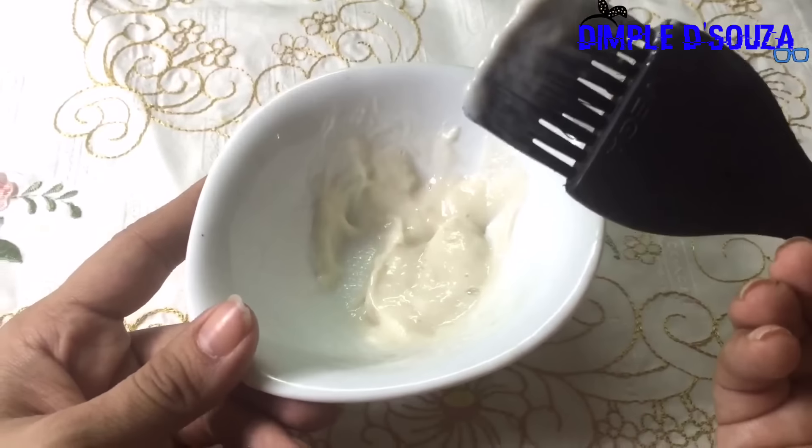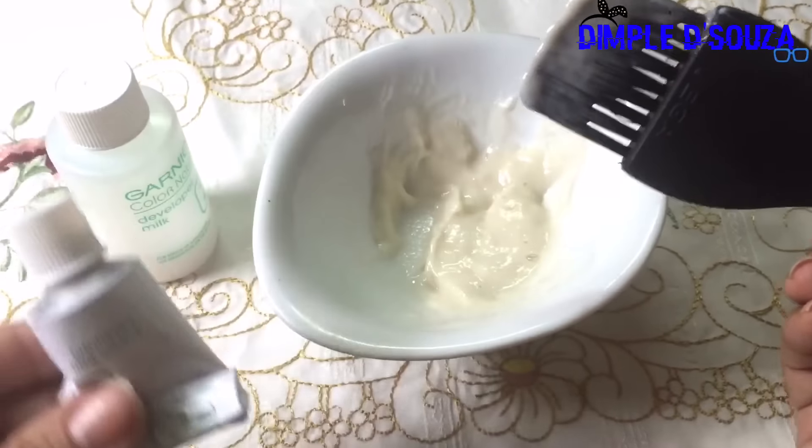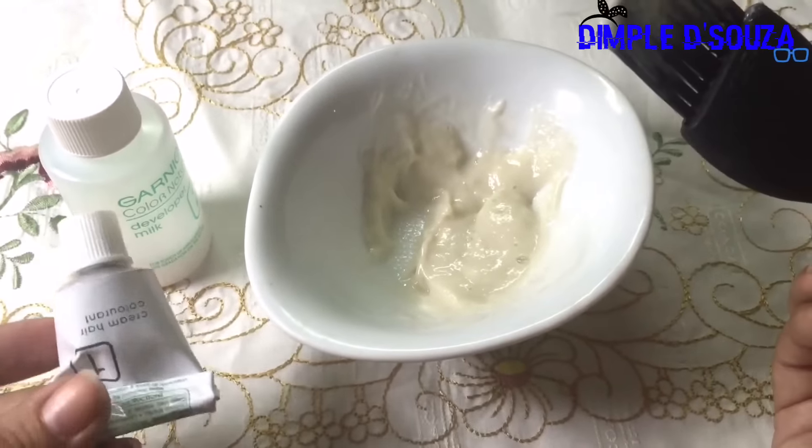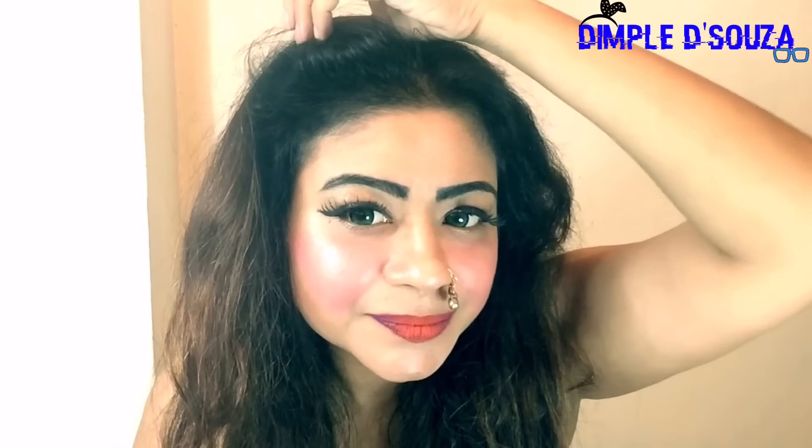Now you apply this on your hair wherever you want to cover it. I'll show you how I do my coverage. For the whole hair you use the whole tube. I normally get gray hair only in the front, not all over, so I'm just taking a little product and going over my hair. Always remember to apply the color on the hair, not on the scalp — even if a little color gets on your scalp, it will look really bad after washing; you'll see small dark patches. Always apply on the hair.